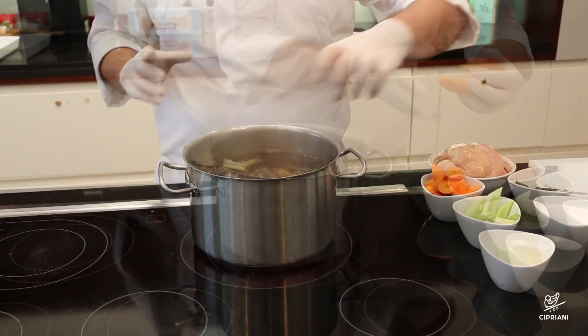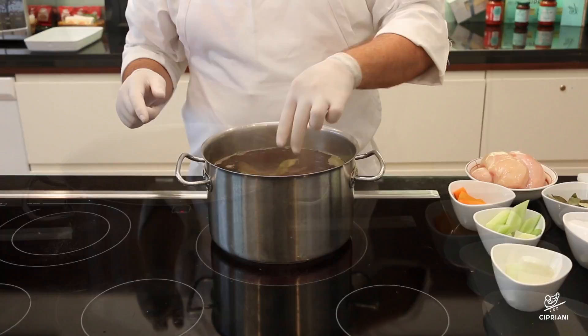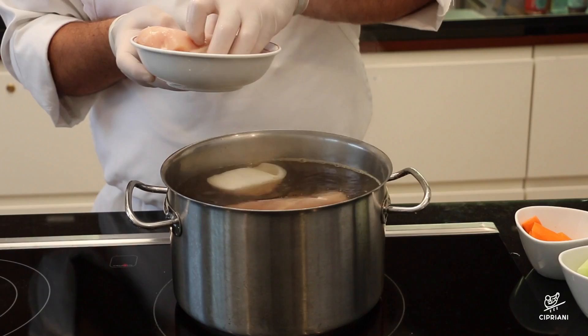In a large saucepan, bring the stock to a boil. Add the celery, onion, carrots, bay leaf, and a pinch of salt. Add the chicken breasts and let it simmer for 20 minutes. Remove the saucepan from the heat and set it aside for half an hour.